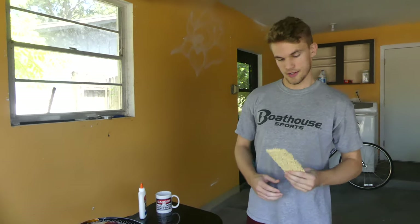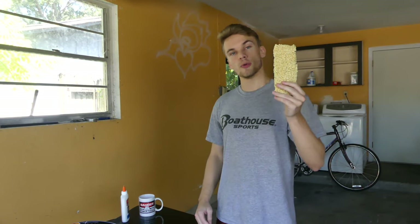Hey, what's up? Chives here, we're back. I don't know if you've seen this fad, but people are fixing stuff with these guys right here — ramen noodles.